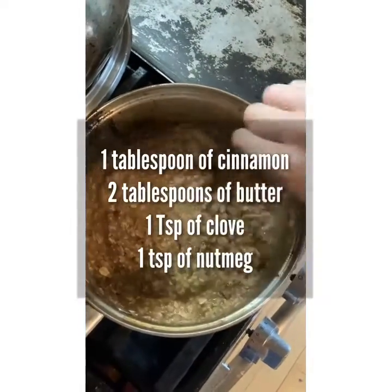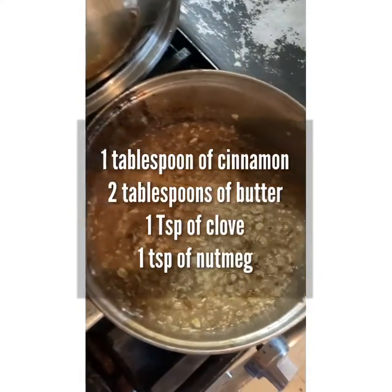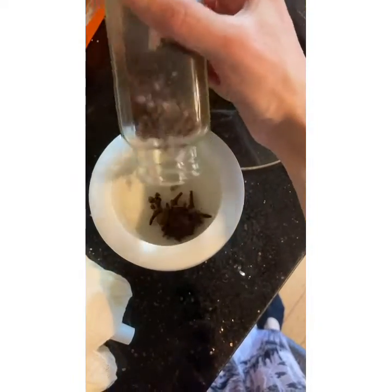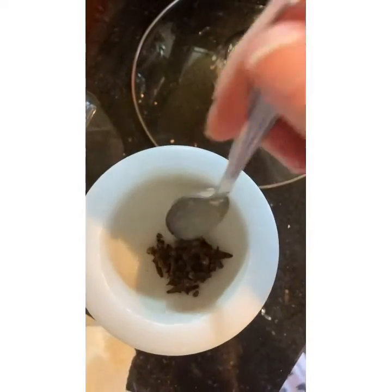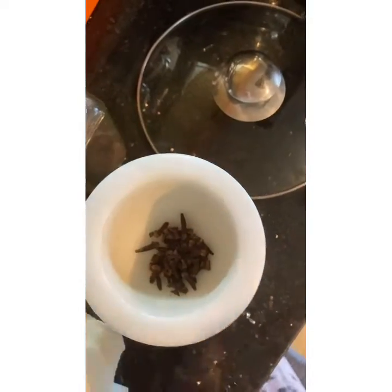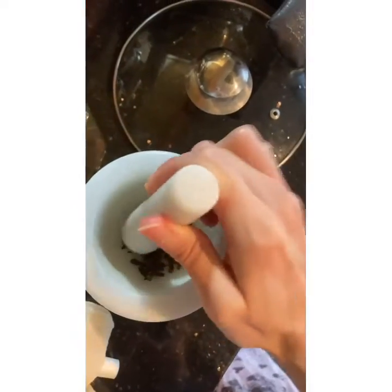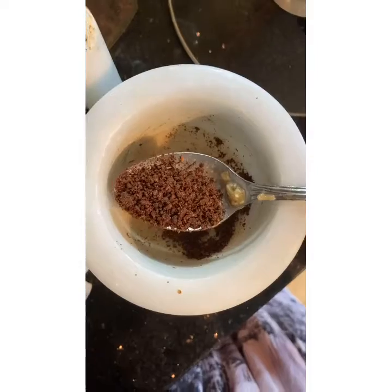The reason I like to grind the clove fresh is because it's so potent — it gives it a nice extra flavor that you just don't get when it's bought already ground down. To grind the clove down, start by breaking the pieces up and then go in a circular motion until it becomes a powder, like this.